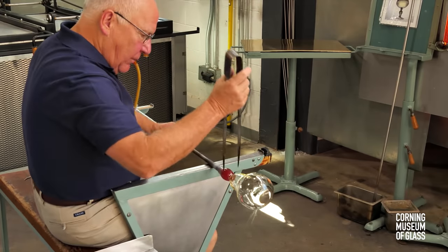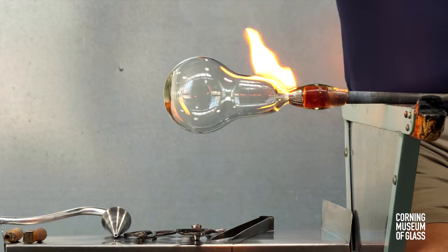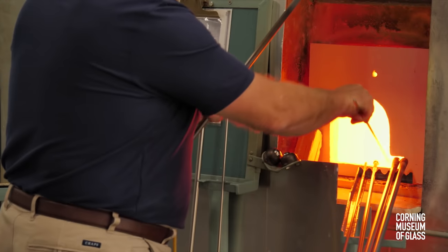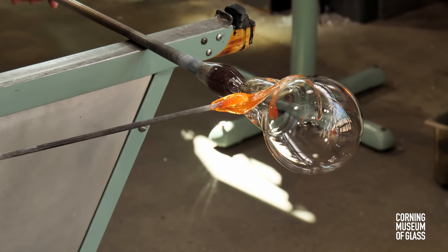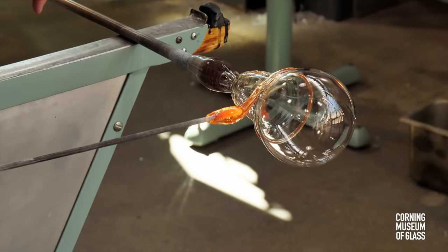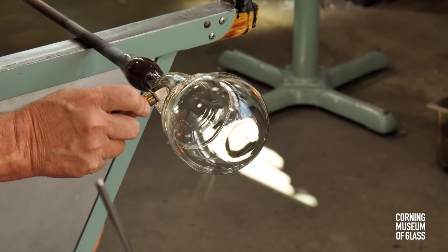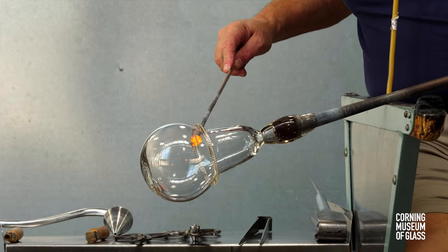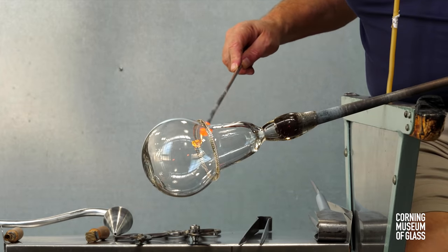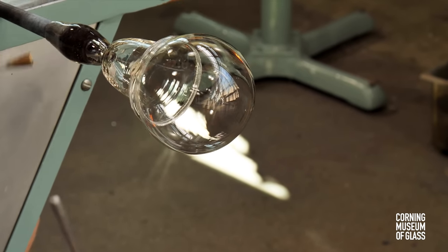Nearest the blowpipe, a tight constriction is made, and this will enable the vessel to be broken free of the blowpipe later in the process. A decorative thread is wrapped around the upper part of the body, and a grooved roulade tool is used to create a denticulate pattern. A tiny bit of glass is added and impressed with an embossing tool, creating the raspberry prunt.